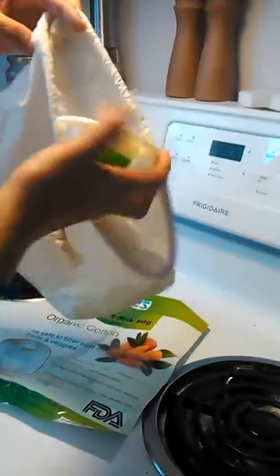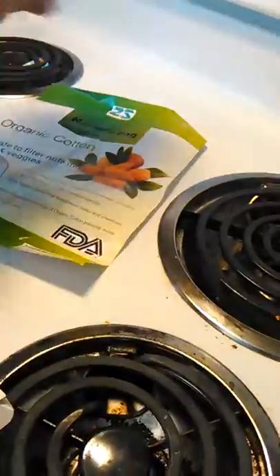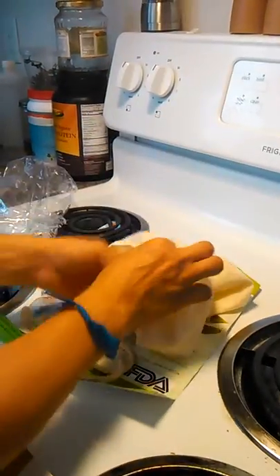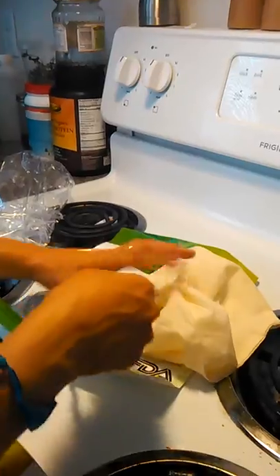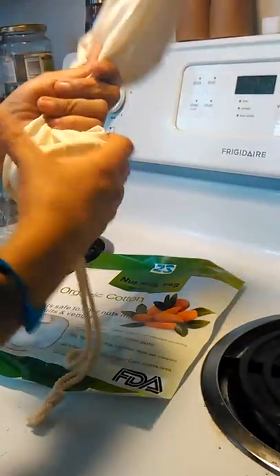Once the milk is made, you just put this around this and you can pour the milk out, or you can squeeze it out if you want. You can squeeze the nut bag completely to get all the milk out, or you can just use this funnel — tie it — and then funnel it out that way instead of squeezing it.